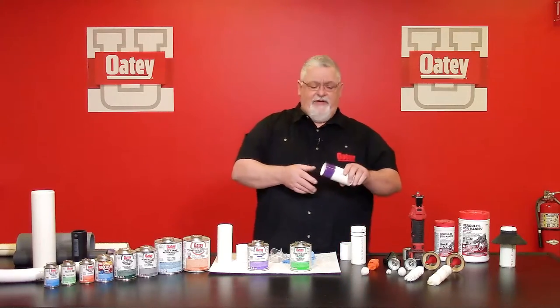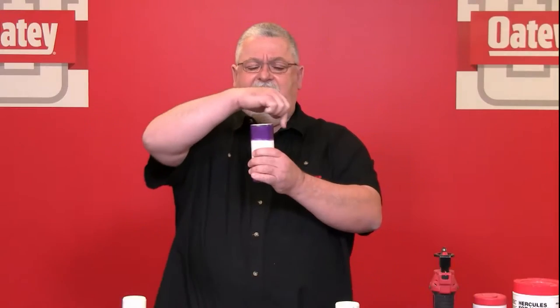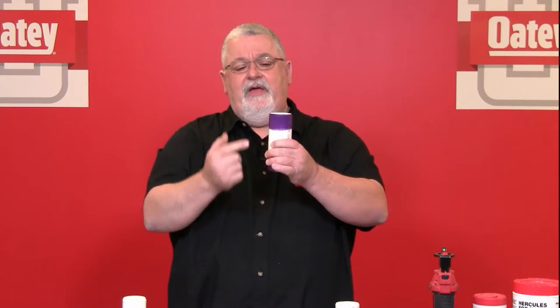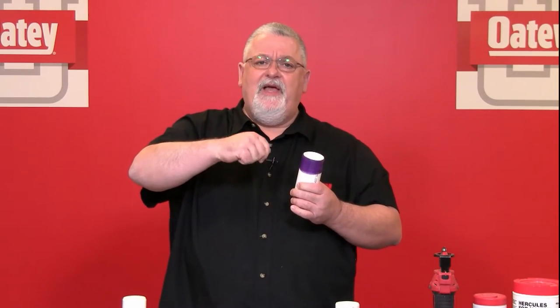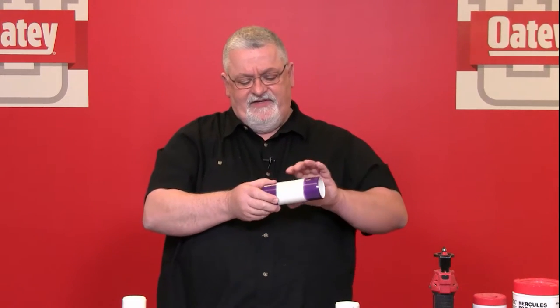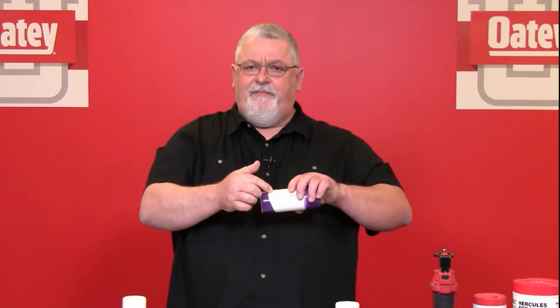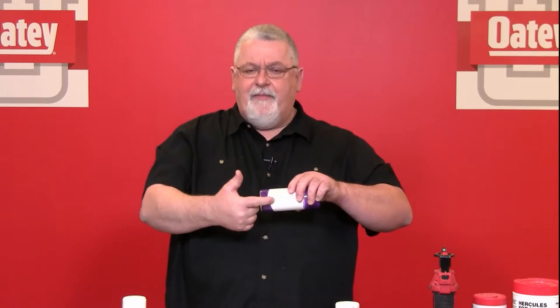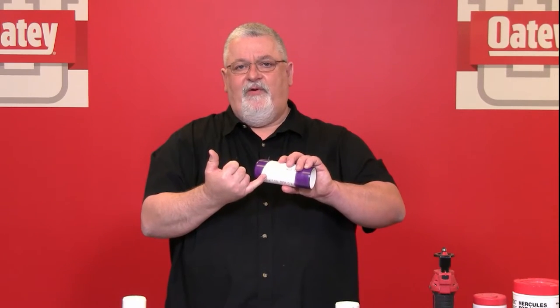Another thing to talk about is the application of primer and cement. As you can see, as I turn this piece I have very consistent control all the way around — the primer is ending outside the fitting hub and I'm getting good coverage. What happens with smaller diameter pipes is that most people's wrist moves in an orbital manner, which gives great coverage on the top and sides but misses an area on the bottom. Since you never change the pipe position, you'll apply the cement the same way — meaning you won't get enough product on the bottom.